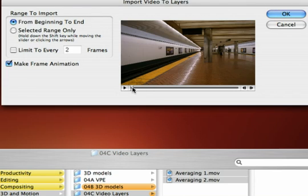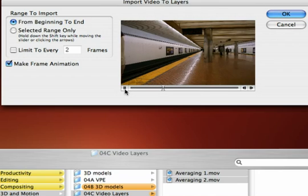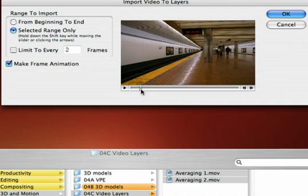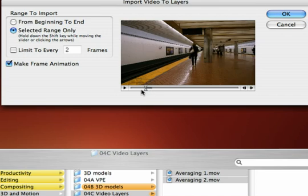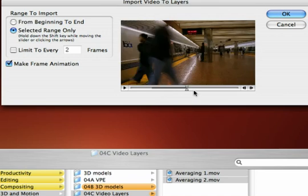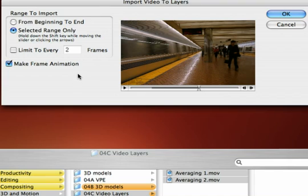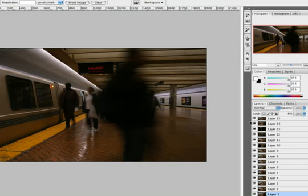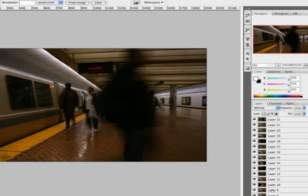The clip comes into play, and what we have here is a time-lapse shot of a train station. This is from a collection from Artbeats, which makes stock footage. What I'd like to do is specify a range of frames — I can do that by clicking and dragging. You could hold down the Shift key if you want and specify a range of frames, and then limit it so I'm only going to import every 10th frame. I do not need to create a frame animation, so I'll uncheck that and click OK. Photoshop reads those frames in and places each one on an individual layer.